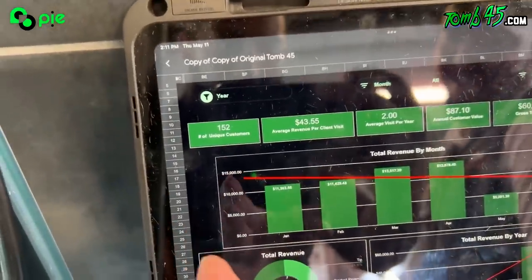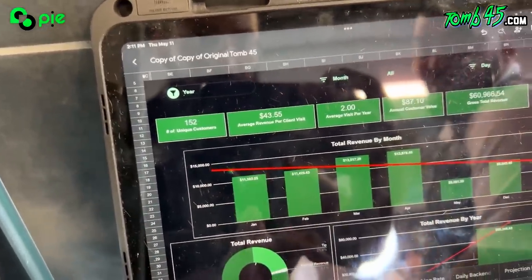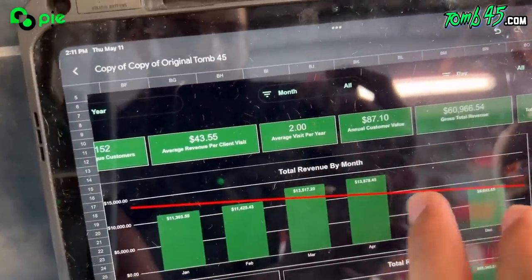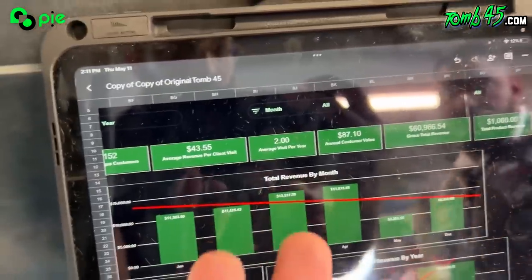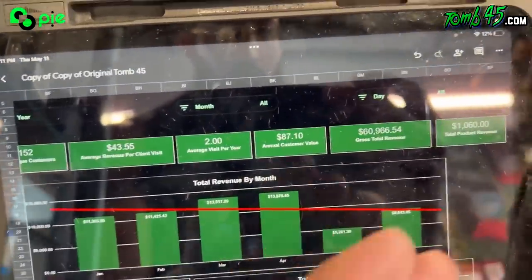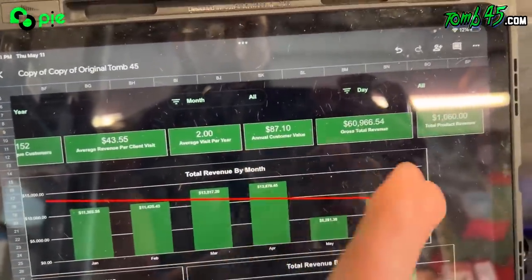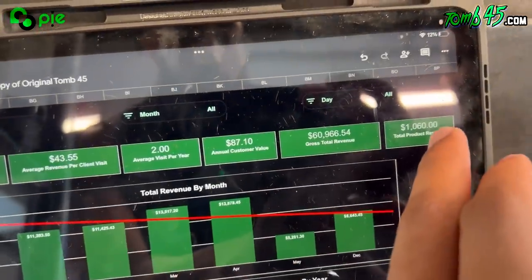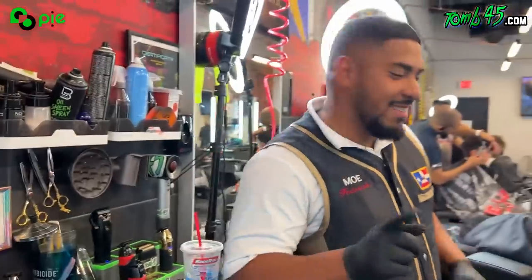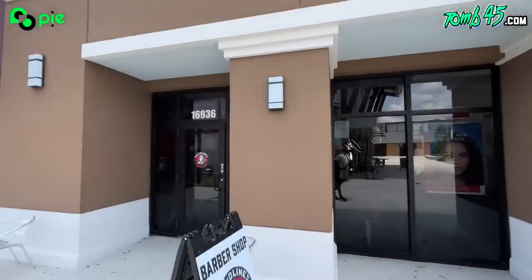So you got 152 unique customers — these are real clients that come at least three times every 90 days. You can see all his KPIs: average revenue, average visits per year — it's low because we haven't seen the whole year yet. Annual customer value is low too because it hasn't been a full year, but gross total revenue and total product revenue are amazing. You know your business.